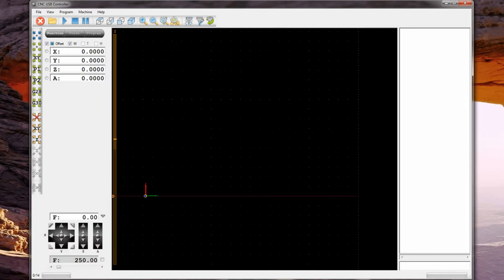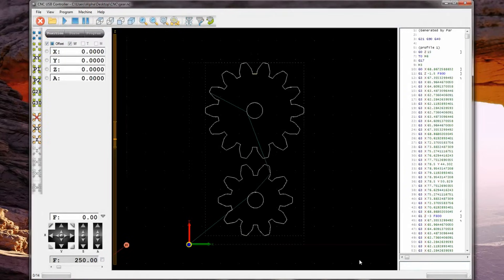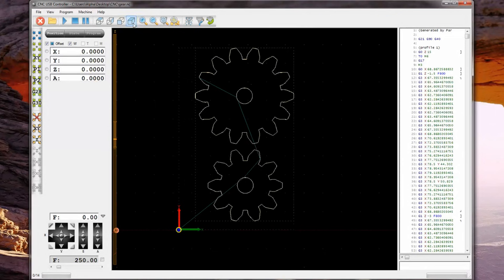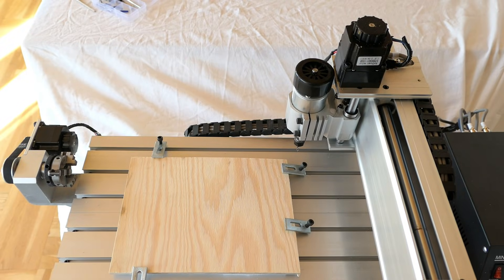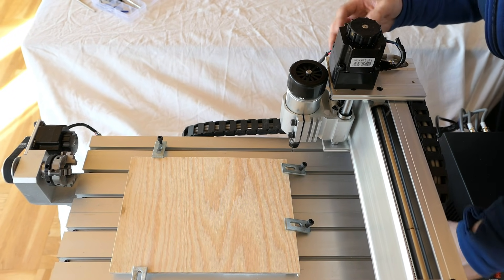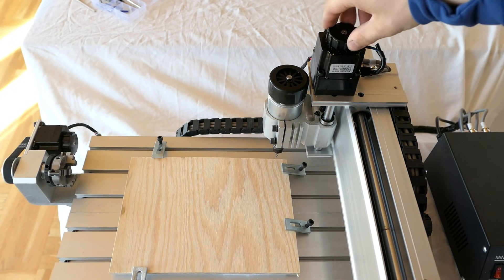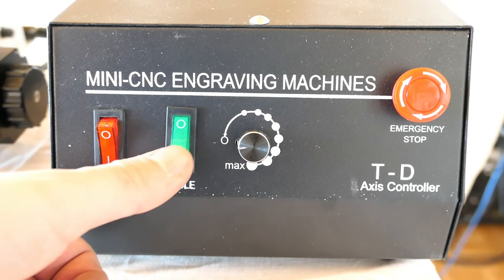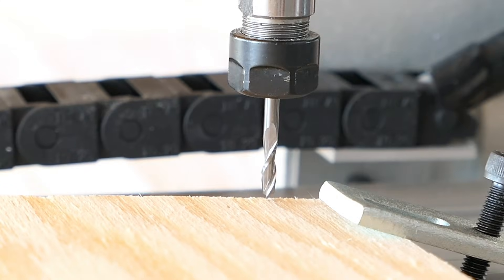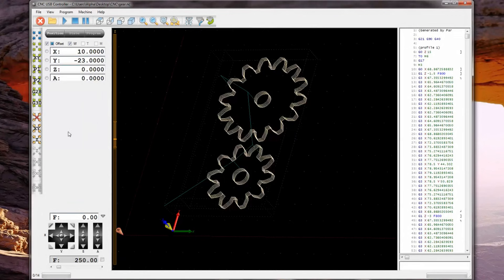The last step is to import the gcode to the CNC software. The program I'm using is the one I got on the CD that came with the CNC. Then I'm manually setting it to its starting point, and after that I set position to 0, press play and let the magic happen.